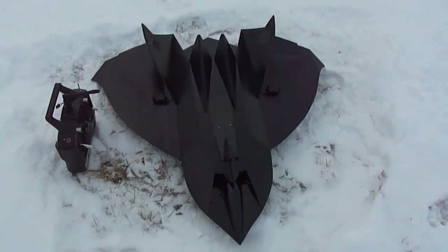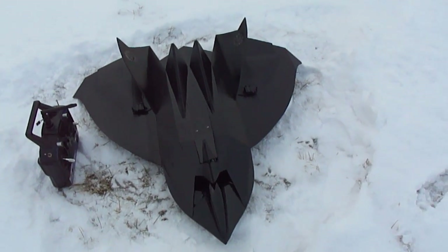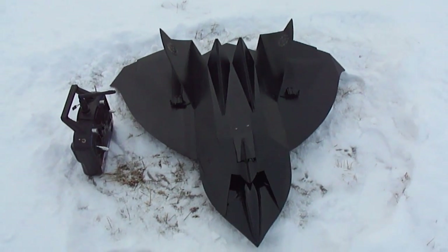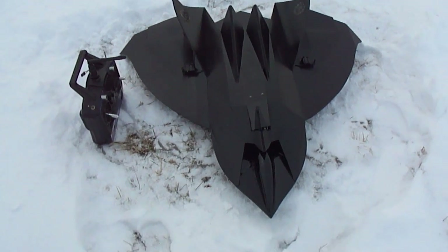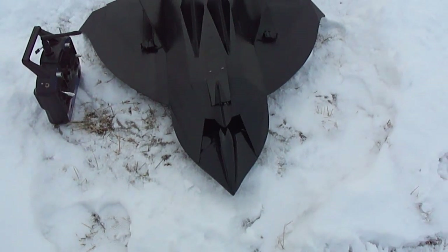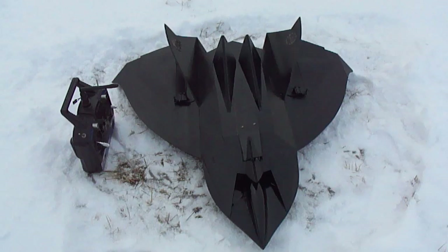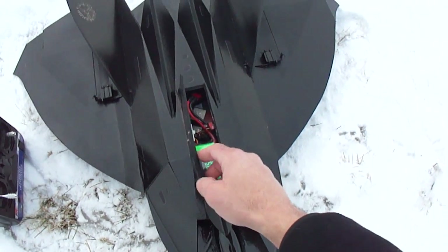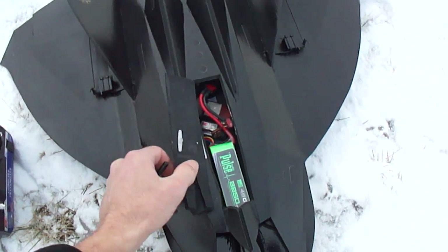Hey, what up guys. We're going to do a flight video of our stealth drone, or some would call it the Tin Man. Just going to do a last flight before I go on and move on to the next project, which is the ID-4 alien fighter from Independence Day.